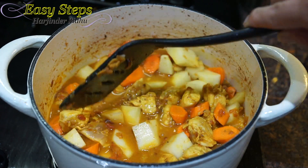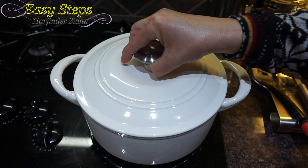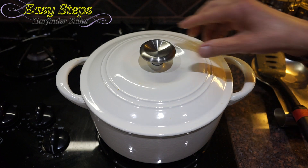After mixing it well, we're going to bring the gas to medium. We're going to cover with the lid and cook it for five minutes. Cooking for five minutes on medium heat — then we're going to open the lid.